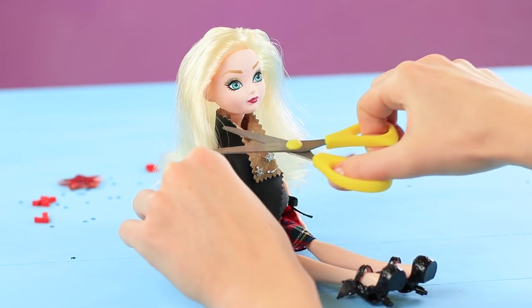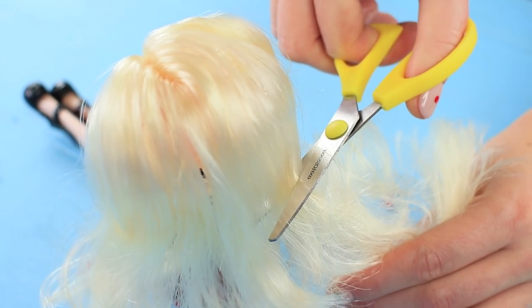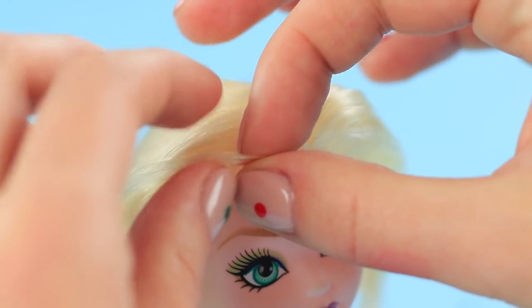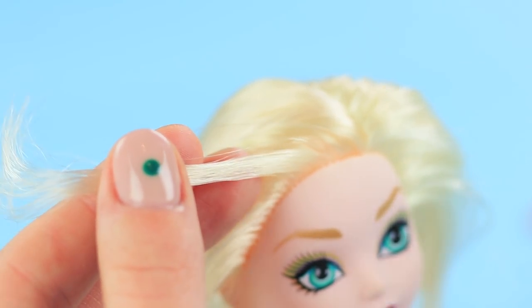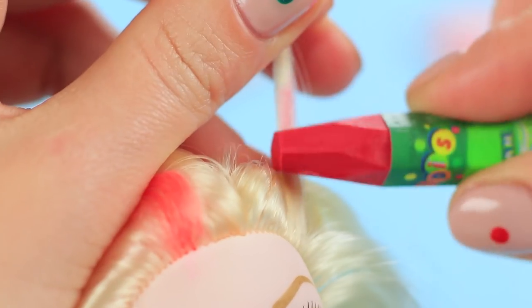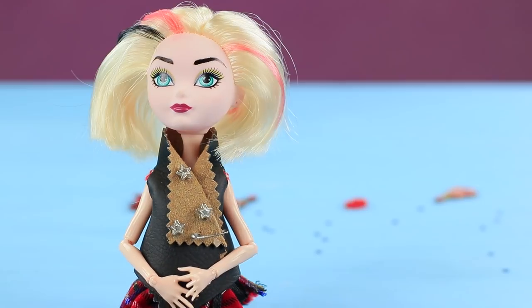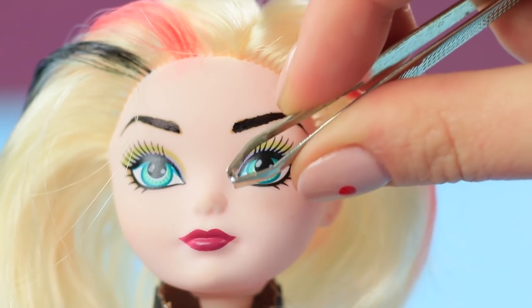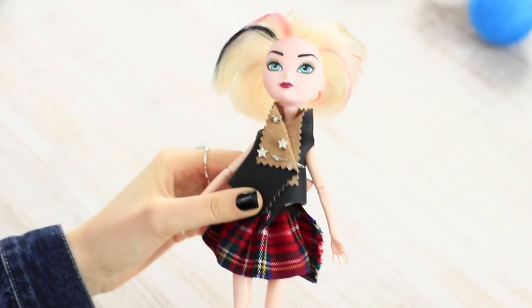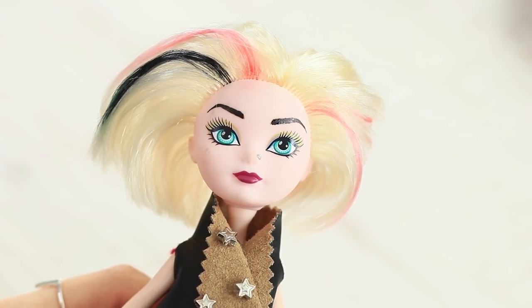Cut her hair in a stylish bob. Separate a few strands and color them with pastel. Draw on eyebrows with a marker and glue on a mini rhinestone as a nose piercing. Troublemaker Barbie looks stylish and cool!